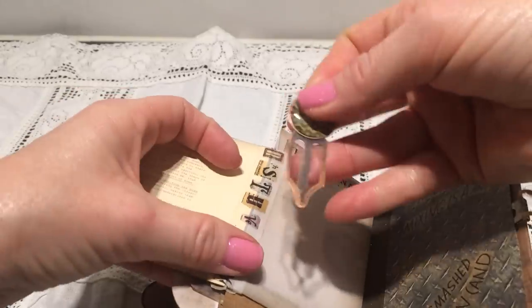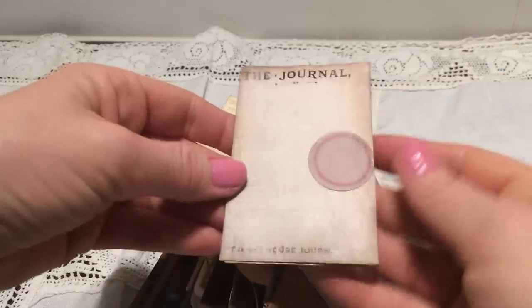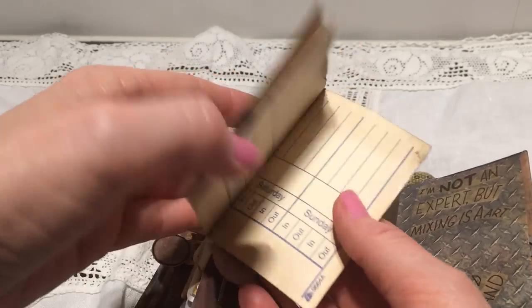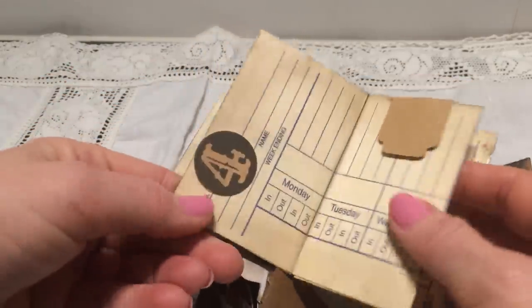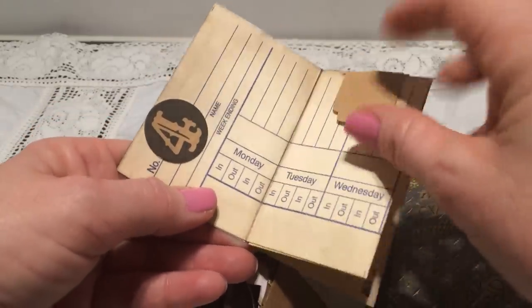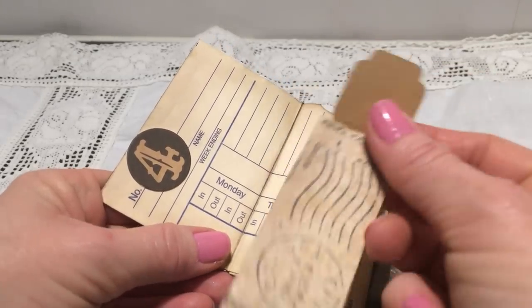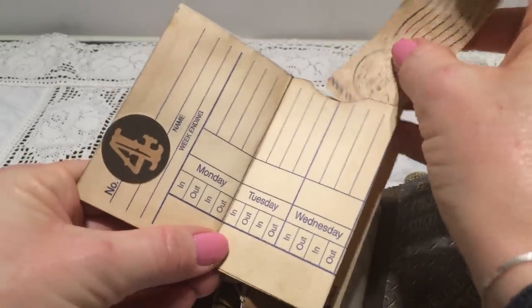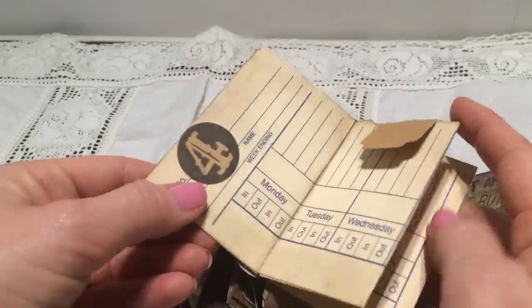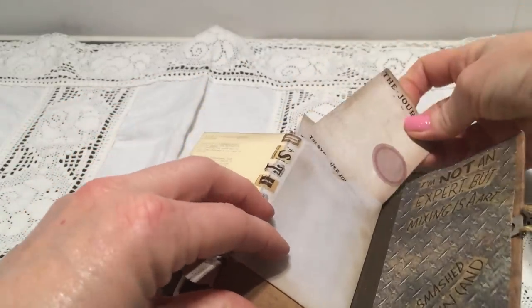Inside here there is also a paper clip from Robin, and it's just a journal page. This was also from the Tim Holtz ephemera pack, and inside I have a time card that Irene sent me. I have folded it and glued it in a pocket here. Another tab from Anne, and just some place for journaling as well. It has the days and the number four — that is because this is the fourth junk journal I have made.